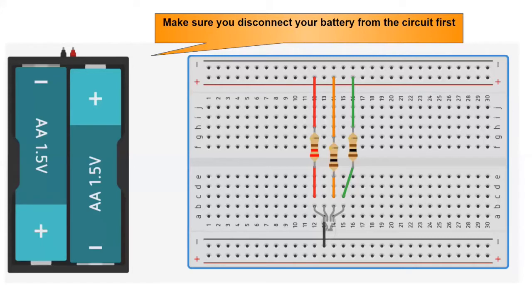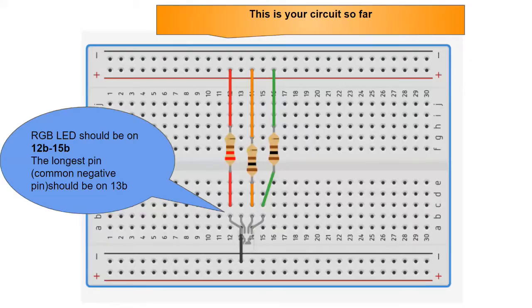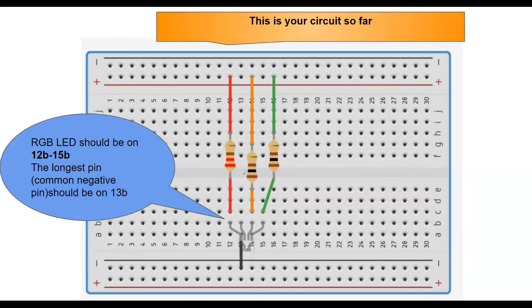First, make sure you disconnect your battery from your circuit. Let's review the circuit we built so far. On your breadboard you should already have the RGB LED on sockets 12B to 15B, such that the longest pin of the RGB LED — that's the common negative pin — is on 13B. Make sure this is the longest pin of your RGB LED.